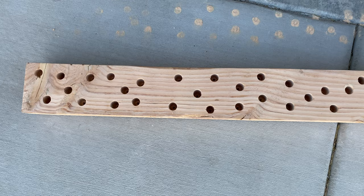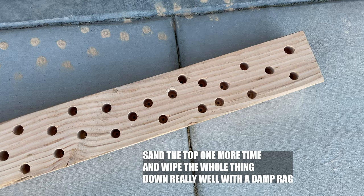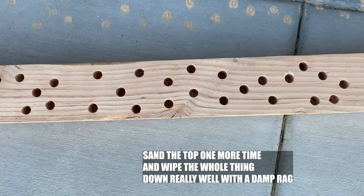Here is what it looks like with all the holes drilled and everything. I just finished sanding the top and then I am going to wash it down with a damp rag and stain it.